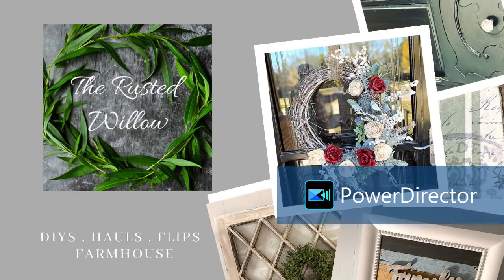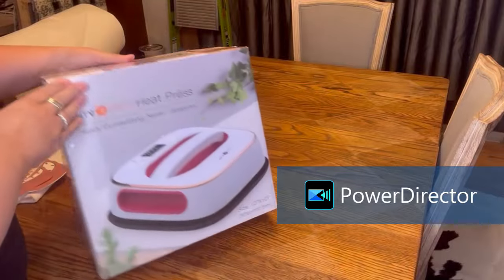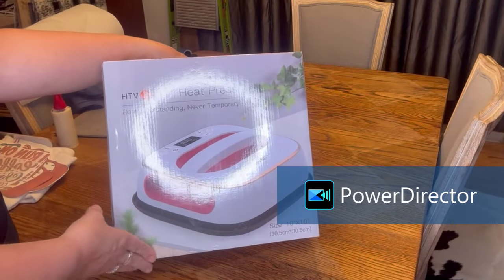Hello, and welcome to my channel. My name is Tammy, and this is the Rusted Willow. Today, I am showing you the heat press from HTV Ront.